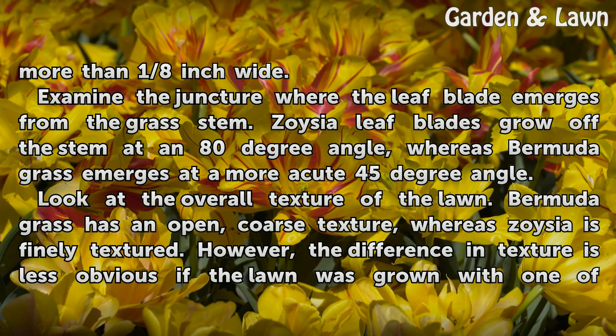Examine the juncture where the leaf blade emerges from the grass stem. Zoysia leaf blades grow off the stem at an 80-degree angle, whereas Bermudagrass emerges at a more acute 45-degree angle.